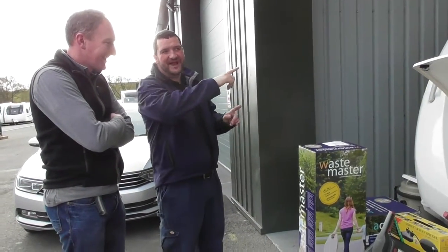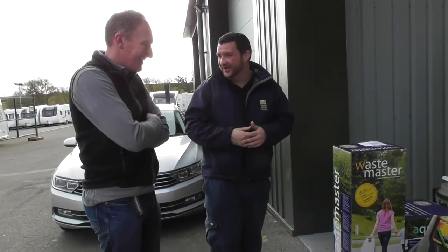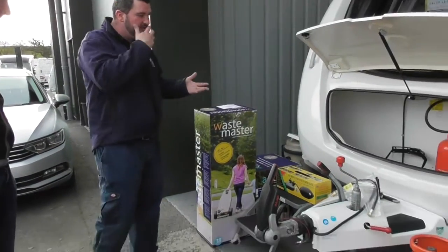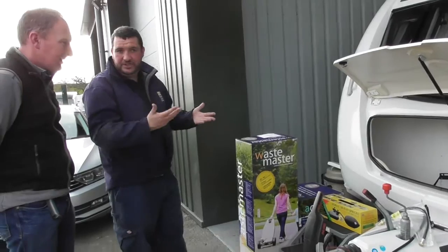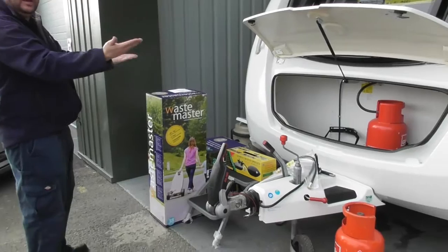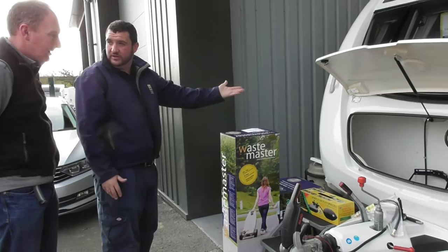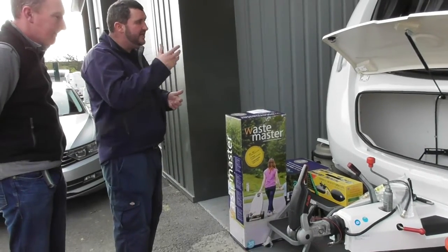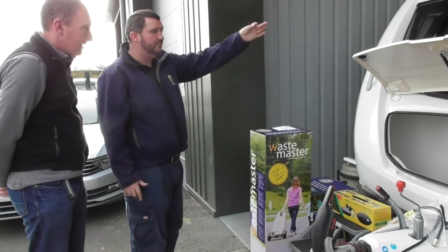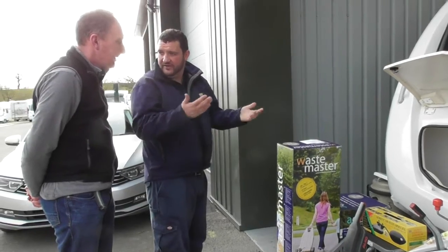Sorry, there's a compressor at the back for the two workshops either side, so apologies — there may be the odd interruption but I will stop talking when it goes off. So when you've got it onto your pitch, nine out of ten pitches will be level but you may find the odd one that isn't. When I say level I mean left to right. If you're leaning left to right, the way to level it off is to put some wood underneath one side of the wheels to raise it up. I tend to carry little small spirit levels — you can just pop one on the inside of the door or even on the floor to give you a rough idea.